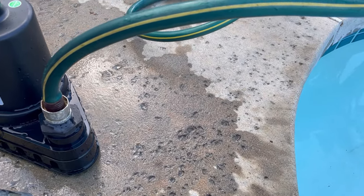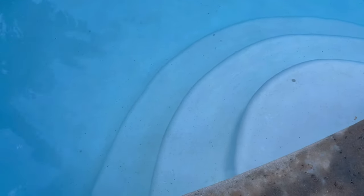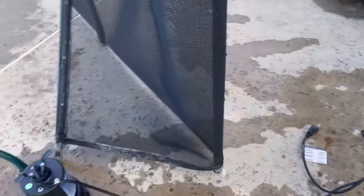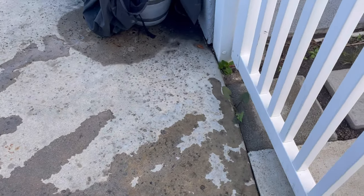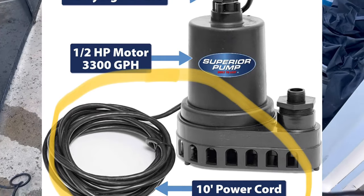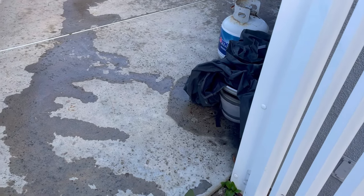I'm right by my pool now. I've secured the garden hose to the pump and I'm going to set it on either the first or second step. There's no on/off switch on this pump — as soon as you plug it in it runs. I found an outlet right by the pool, which is convenient. The cord is only about six to eight feet long so it won't reach for most people, but let me grab an extension cord so you can get a better view.